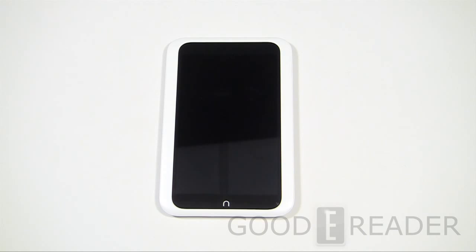Hey everybody, welcome to another Goodreader review video. My name is Michael and this is Peter. Today we're going to check out the Nook HD. This is the follow-up, and it's relatively the same size as the Nook Color and Nook Tablet. First of all, the resolution has been dramatically increased — you're looking at 1440 by 990, which is a pretty odd resolution standard and the first one we've ever seen with these exact specs on a 7-inch screen.